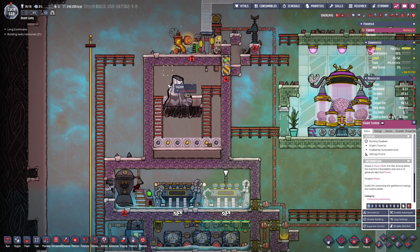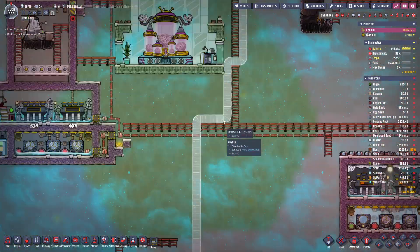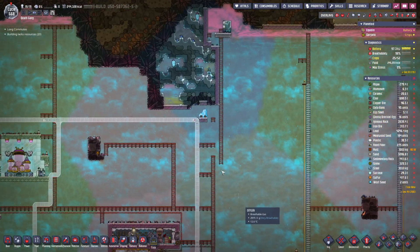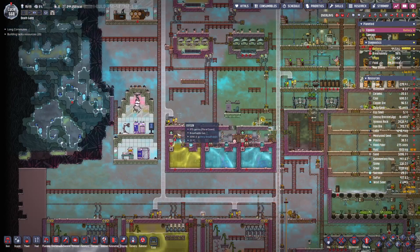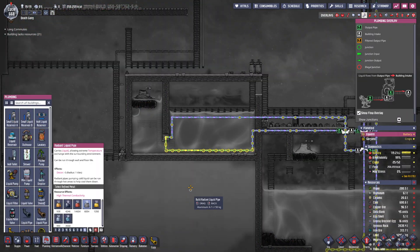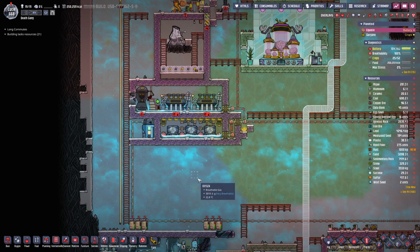I think we can go ahead and enable these buildings and we'll probably let this thing run. Is there anything else around here we wanna activate? Chlorine gas vent? Not really. So there's no other cooling I need to do around here — there really isn't. Unless I want to double up on cooling the water, which I don't — I don't wanna have another massive pipeline going down there.